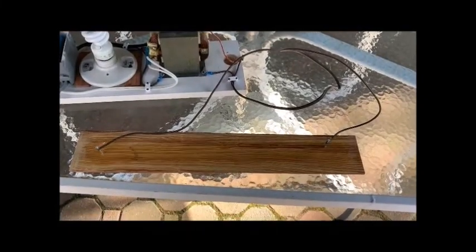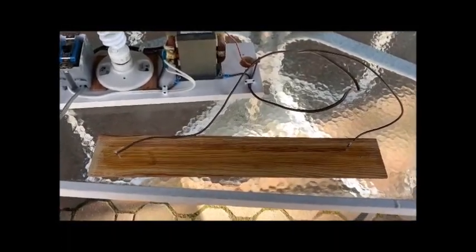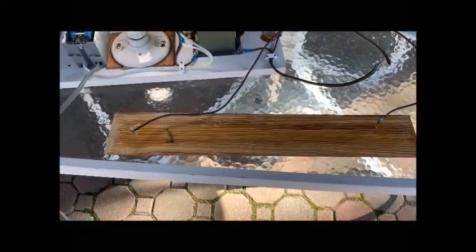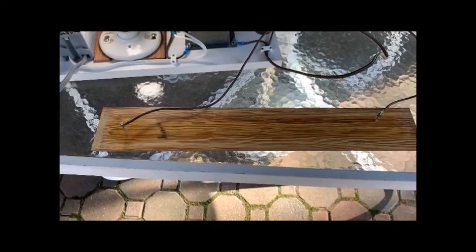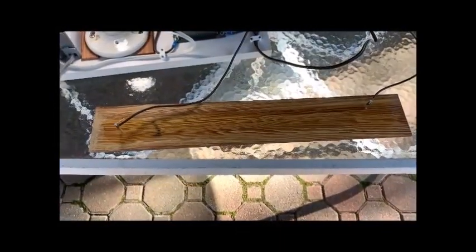I've got the plug plugged back in, added a little more water and baking soda mixture to the surface of the wood, and I'm going to turn it back on again. So far so good — no smoke, no fire, and I'm still here. Nothing significant happening. Got a little bit of a burn in here. I'm going to disconnect everything and try moving the nails closer together.